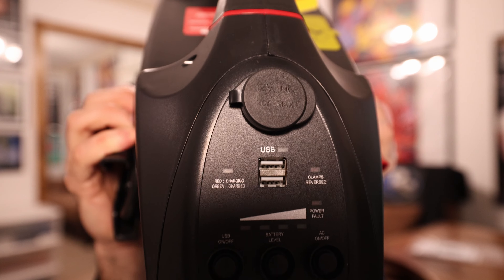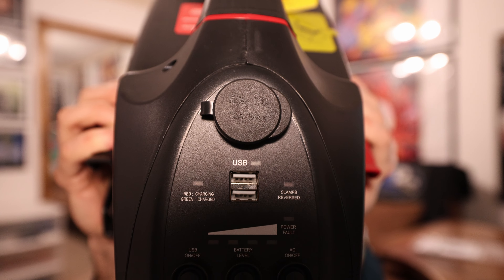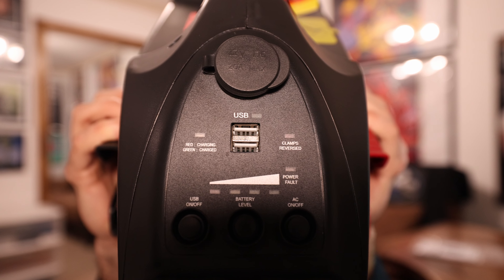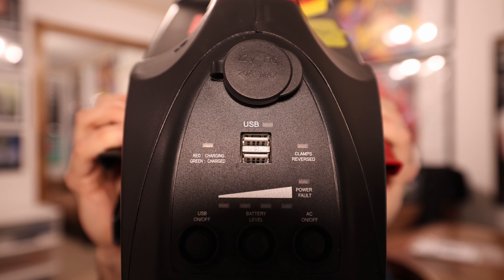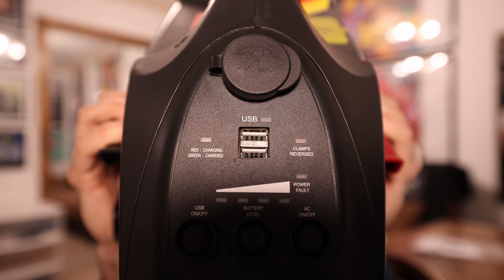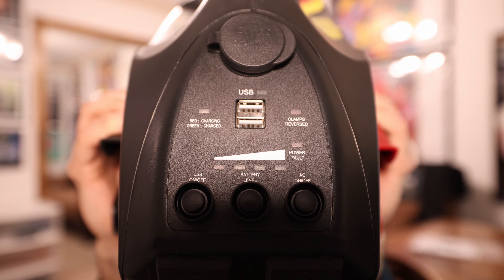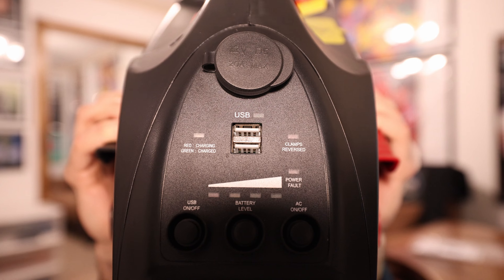Here's where we get to the ports and all the switches. At the top you can see there is a cigarette lighter plug rated at 20 amps max. Here are your USB ports rated at 2.4 amps, and you have your indicator light for charging or charged — red for charging, green if the battery is charged. If you have the clamps reversed, there is a warning light for that as well. Power fault for whatever battery you're connecting up to. You have your USB on/off switch, so these ports are switchable — you do have to switch them on in order for them to work.